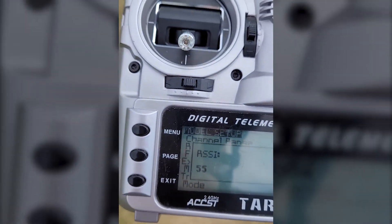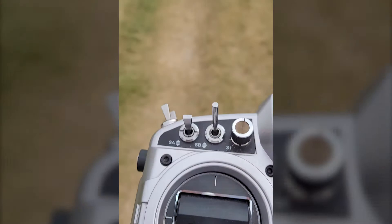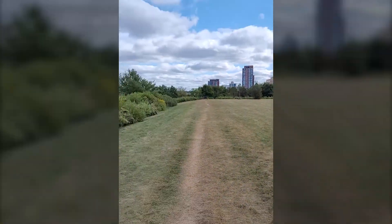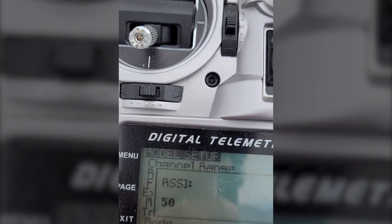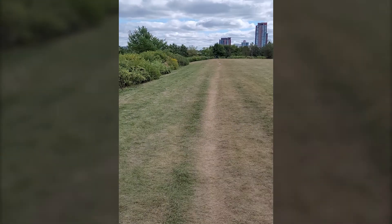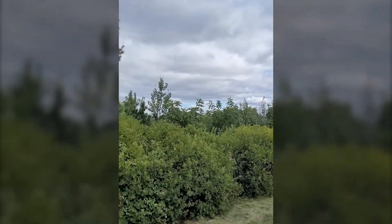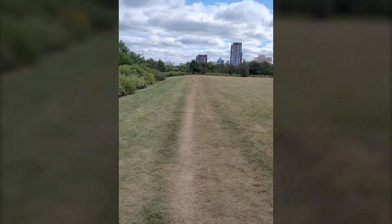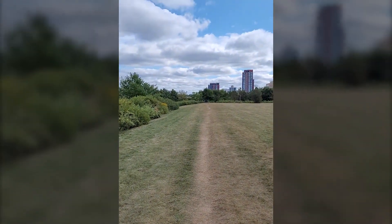Still at 60, still 60 — passing the previous marker location and now reading 54. This is in range testing mode for the FrSky X4R receiver. Continuing further, still reading 50 — I'm well past the previous marker. I'd say it's roughly double the range. Around this section I'm reading 51, then 50 — twice the range with the T-dipole antenna.